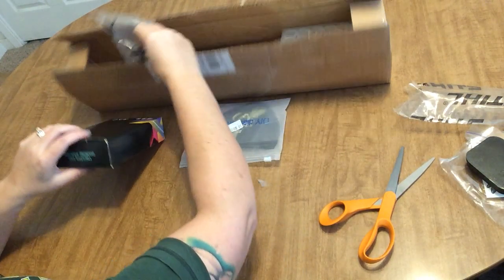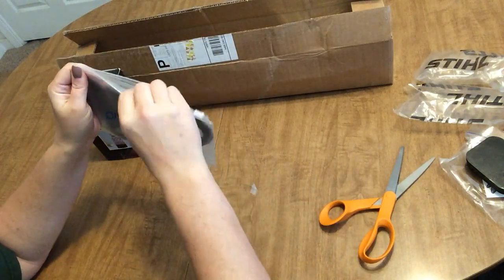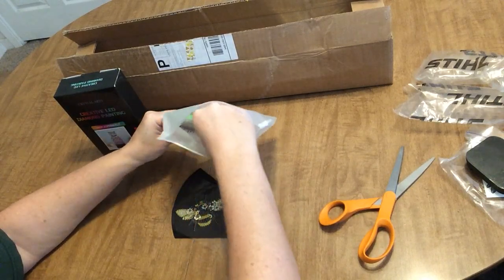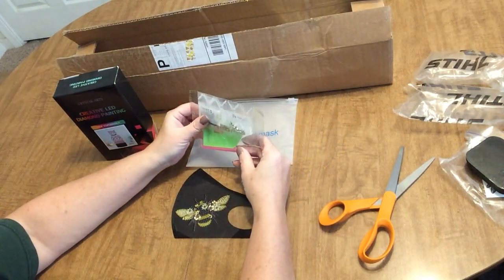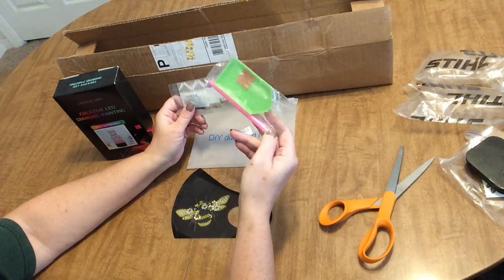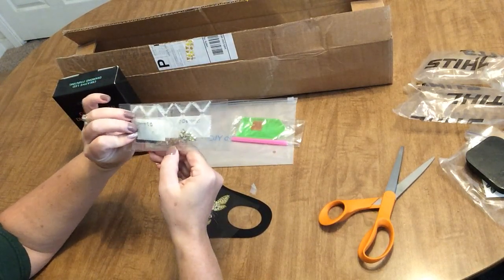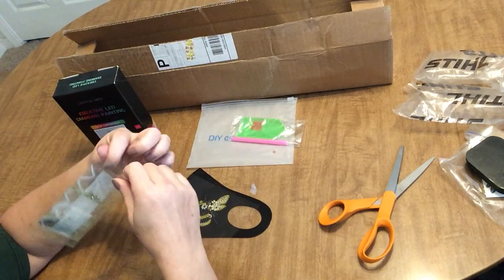I only ordered a diamond painting and this — the other thing I ordered was this mask. I had to try one of these. I've seen other people on their channel try them, and I've got a new little thing with bees lately. This just comes with a standard kit — tray, wax, and pen — and it comes with crystal diamonds or rhinestones. Some are regular round drills, some are special shapes.